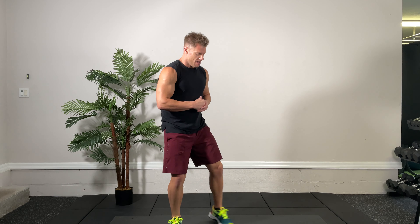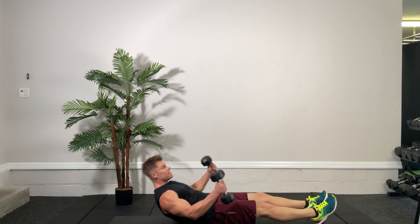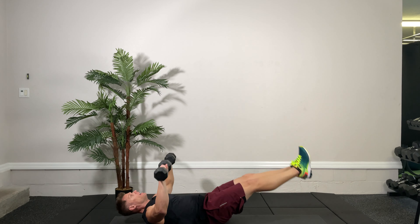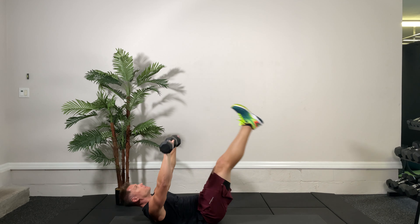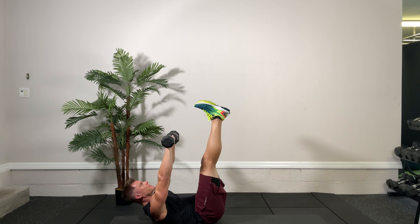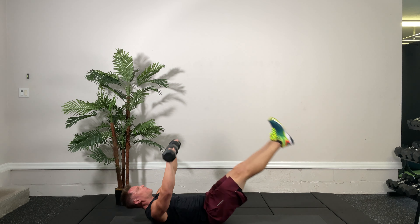Alright folks, we're going to grab our dumbbells. We have our first circuit — it's 20 seconds on, 10 seconds off. We're going to keep the ball rolling with three exercises, and you'll need dumbbells for all three. The first one is a chest press, leg raise, and a crunch all at once. Here we go, 20 seconds — up and down, try to keep good control of your dumbbells. There's a lot going on with this multi-joint exercise, so try to keep your technique levels up.